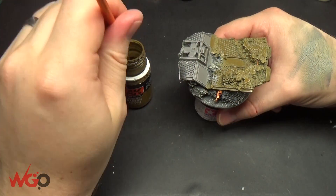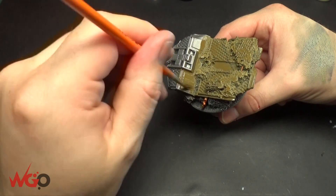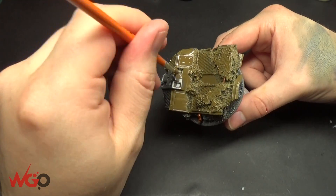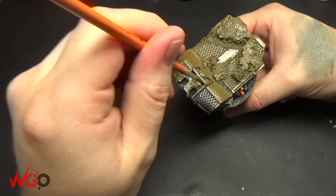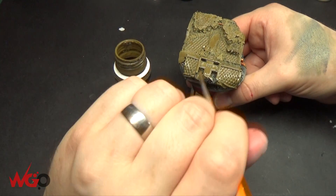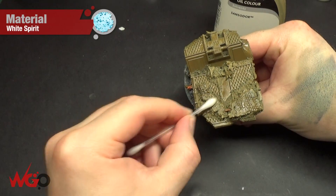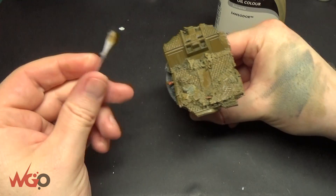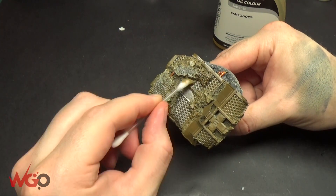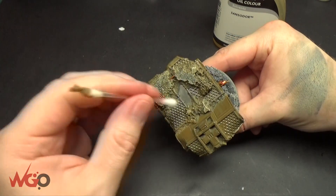Now this is the wash step — we're using Sumer Kursk Earth from AK Interactive and I've applied this over the entire model. I use this for most of my bases: get them to a level using greys, go up to Carrackstone or Screaming Skull, then use this over the top and tidy it up with white spirit. It properly grunges things off — makes them look natural and grungy and dark. The idea is to cover everything — all the metallics, all the rocks — and then tidy it back up with white spirit. Any areas you don't want it on, just use white spirit and an earbud to remove as much as you want.